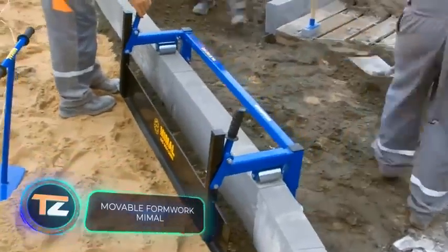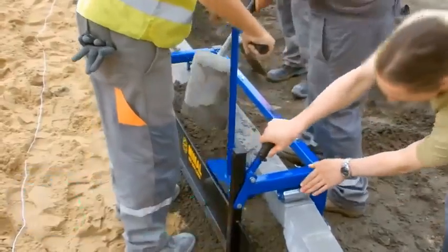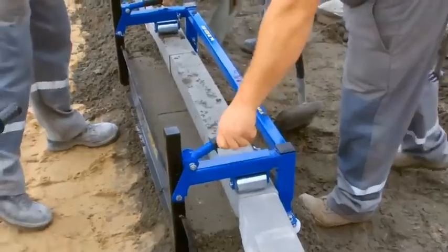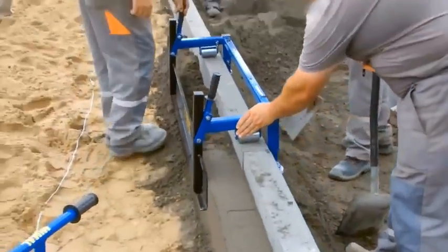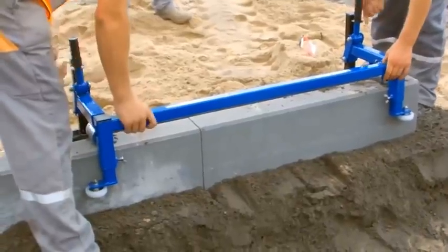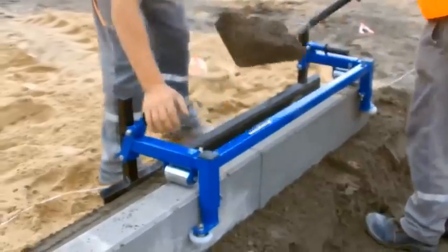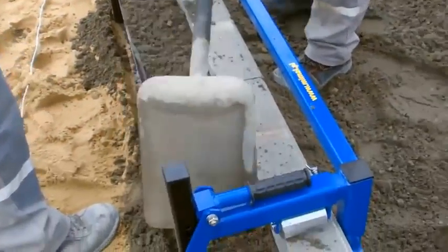Moveable Formwork MIMAL. With this device, forming retaining walls for curbs is no problem at all. The metal formwork is equipped with a set of wheels, which allow it to slide along the curb, ensuring mobility. In addition, the structure can be adjusted in height and width, which makes it the best choice for almost any project. You'll save not only time, but also materials.